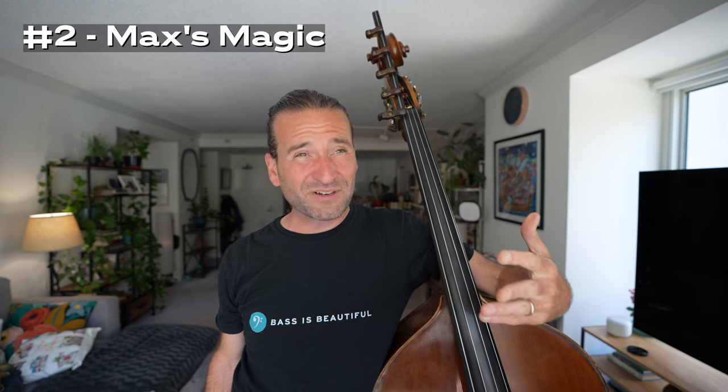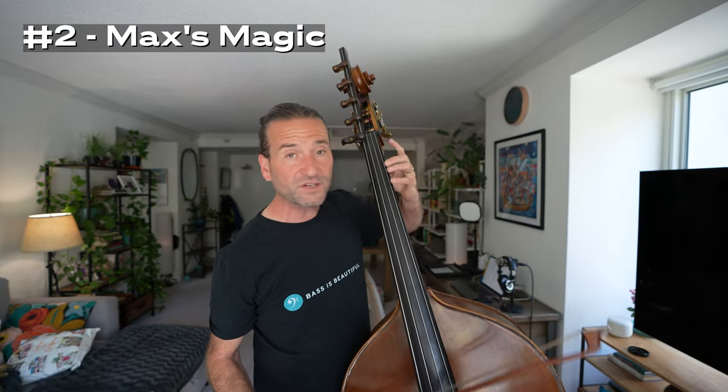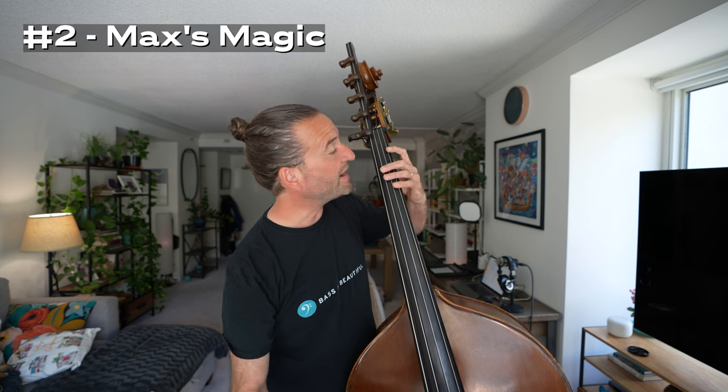Number two is an exercise I've been doing for years called Max's Magic. I don't remember exactly who I learned it from, but it's popularized by the wonderful principal bass of the Cleveland Orchestra, Max Dimoff — and I'm sure he learned it from someone else. He told me it was originally called 'Ring's Thing.' Leave a comment if you know the history of that one. It's a very simple exercise — you can do it slow or fast — and the pattern goes like this.